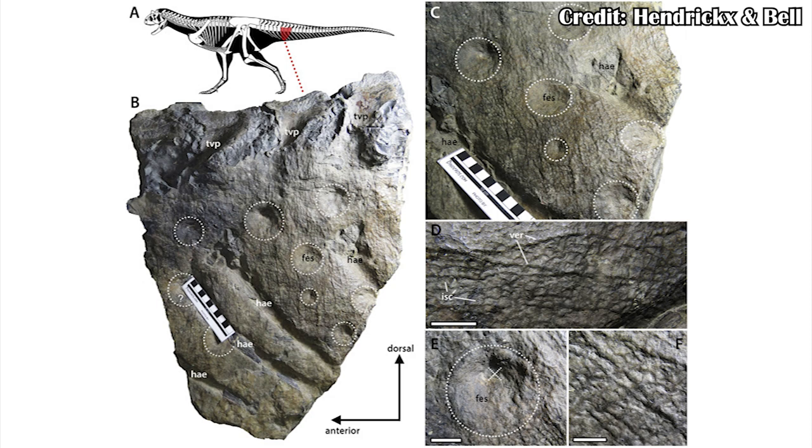Carnotaurus also had some wrinkly skin. Wrinkles in large animals today, such as elephants, help to hold water onto the skin, which helps cool the animal down — essentially providing a thermoregulatory role. There's potential that this was then lost in other theropod dinosaurs, as those closer to birds may have had different thermoregulatory systems, allowing them to cool themselves more effectively without needing to wallow in mud or water.